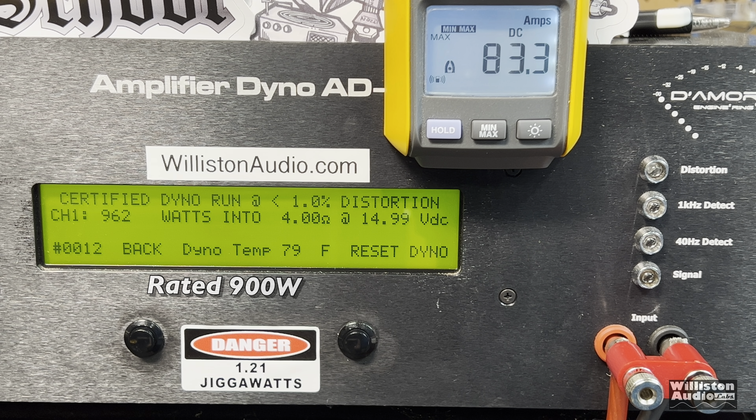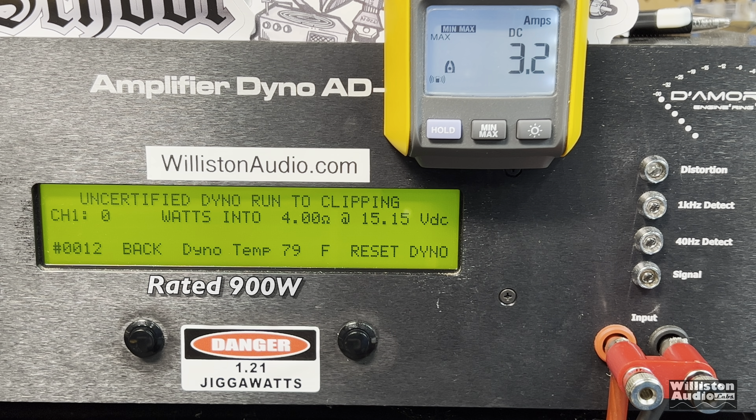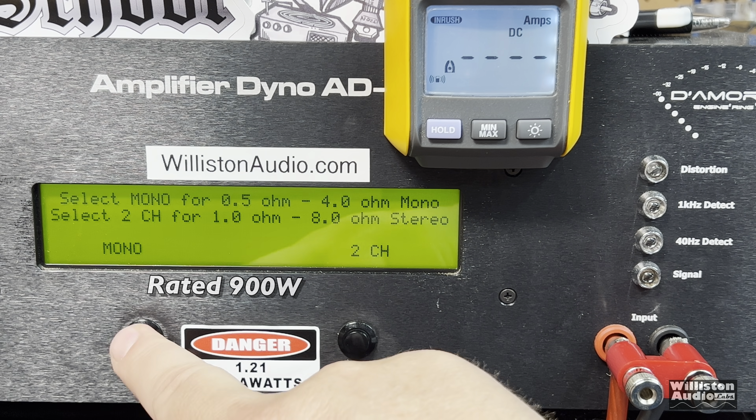We get 962 watts — the voltage is a little bit higher at 14.99, so we should be able to get that 900 watts at 14.4. Uncertified takes us up to the clipping point with a 40 hertz tone, and here you go — over 1,000: 1,011 watts at 14.93 volts.